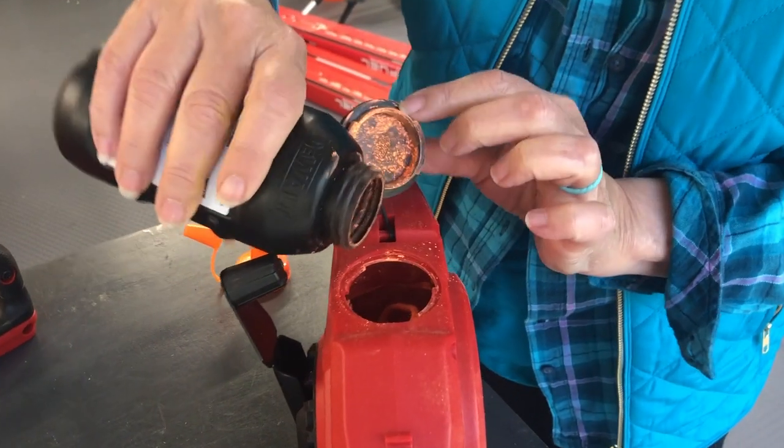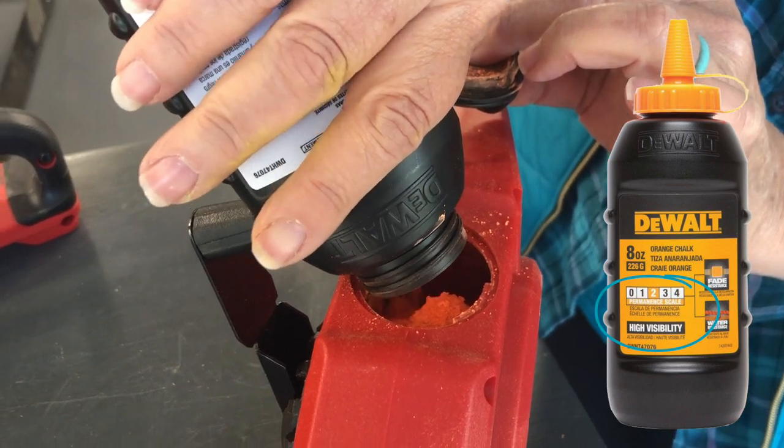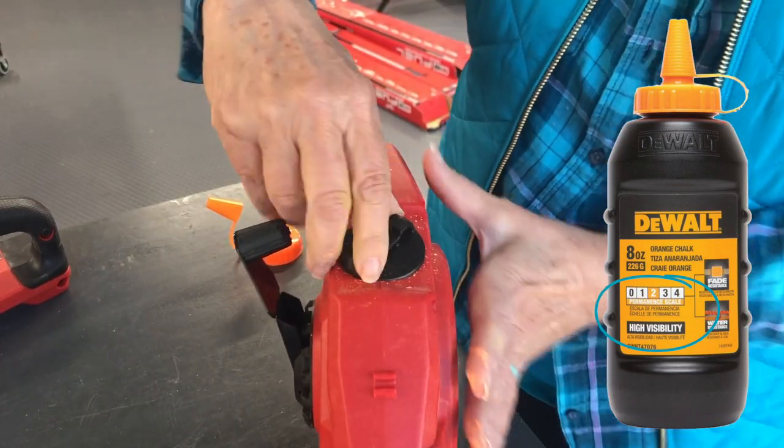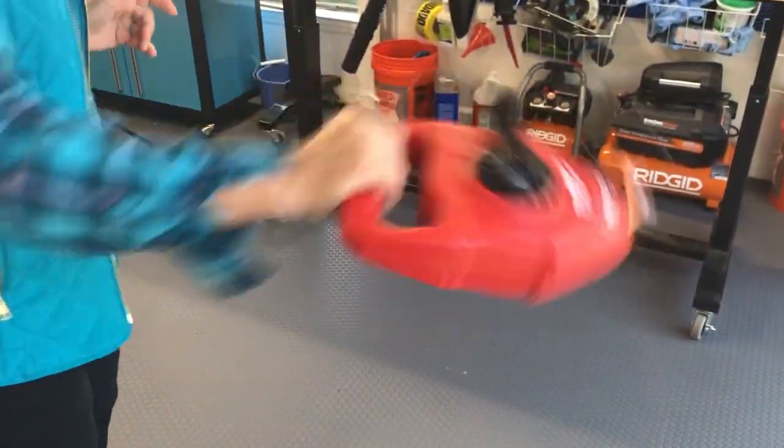The first step is to add chalk of your choice to the fill compartment. When picking out a bottle of chalk, you'll notice there's a scale from zero to four that rates permanency on the label. We picked up a number two chalk with high visibility, which washes away easily with water. We secured the compartment and gave it a little shake.